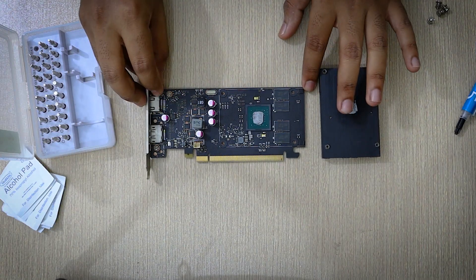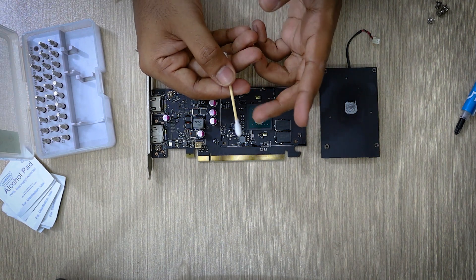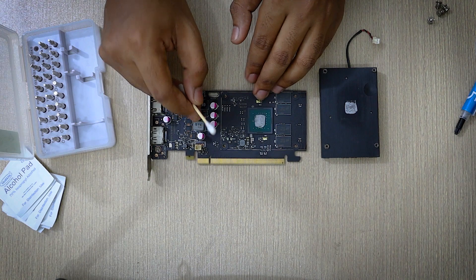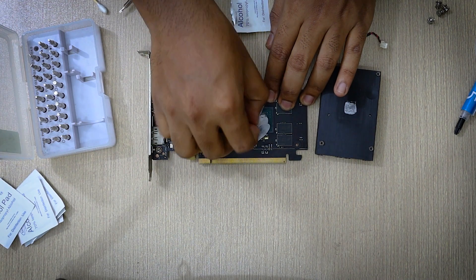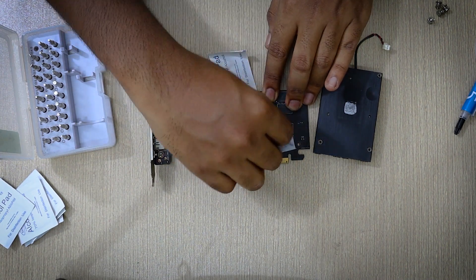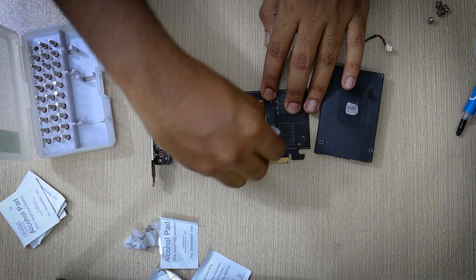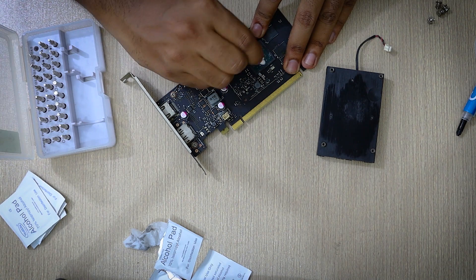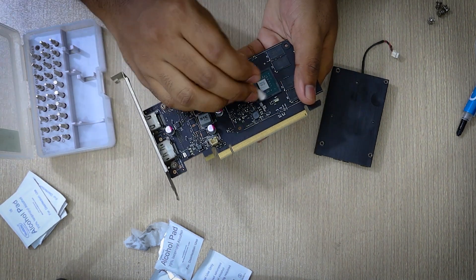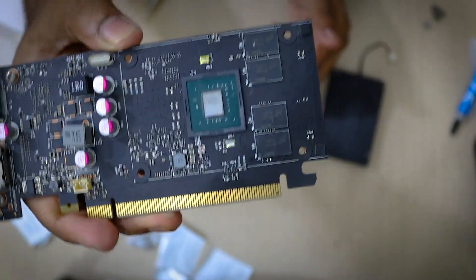You will also see some amount of thermal paste stuck on the heat sink — that's alright. Now what we are going to do is clean our old thermal paste. If you are using isopropyl alcohol, you can dip a cotton bud into the alcohol and clean it, but I am just going to use some alcohol pads. Don't forget to clean the heat sink as well. After some thorough cleaning, this is what the core of the GPU looks like — quite shiny and beautiful, not gonna lie.